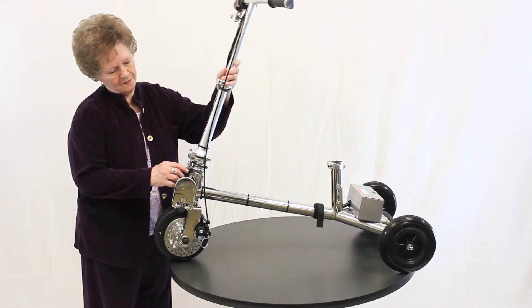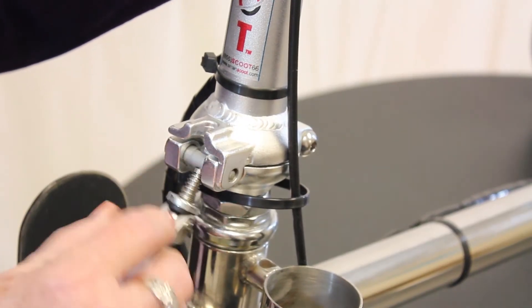To assemble the steering column, lift up the steering column and secure it with the pivoting clasp.